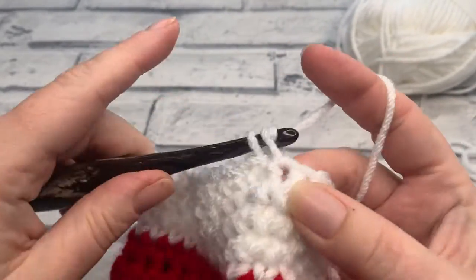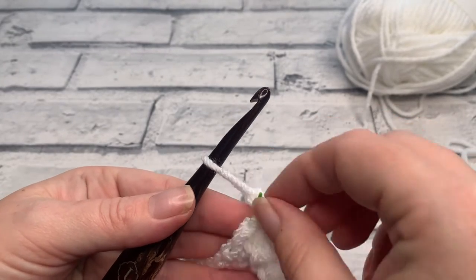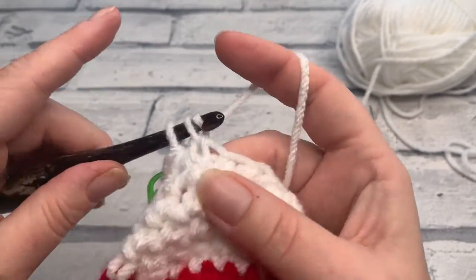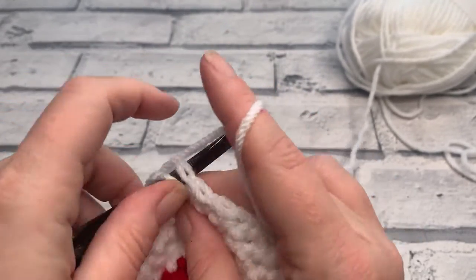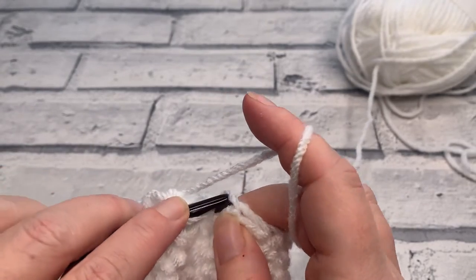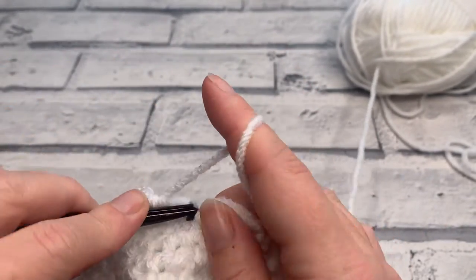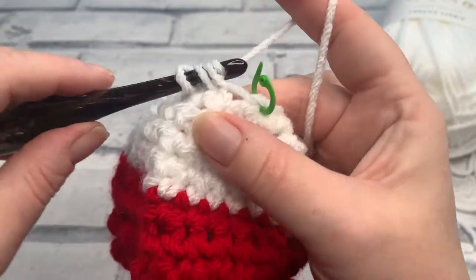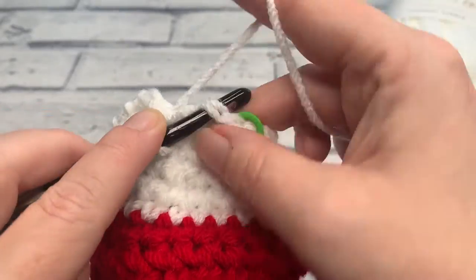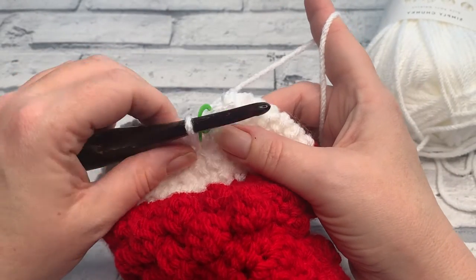Going into round six, we're going to single crochet into the next two stitches — that's one and two. We can then place our stitch marker into our first stitch and work our first decrease across the next two stitches. We're going to repeat this all the way around to the last stitch: one single crochet into each of the next two stitches followed by a decrease. Repeat this all the way around to your last stitch, and we're going to work one single crochet into that last stitch. Our stitch count is now only 16.